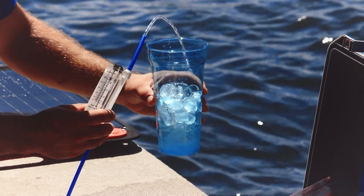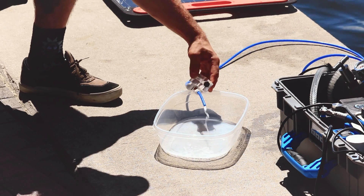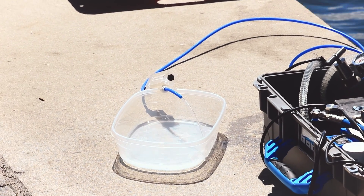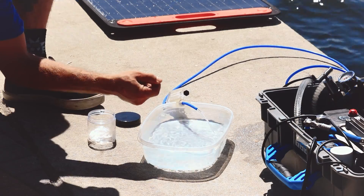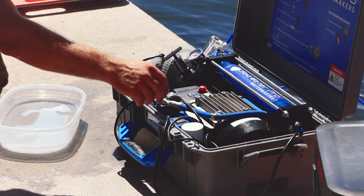Now you have enjoyable clean water ready for use. To brine the system, first we begin by filling a deep enough container with fresh water filtered through the system. Next we add two pickling tablets to the water by crushing them first and then adding them in. Lower the PSI to 200 and shut off your main pump.